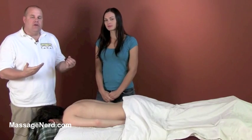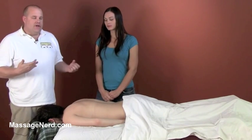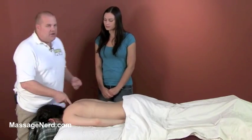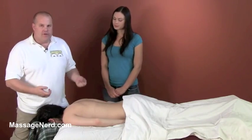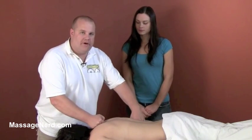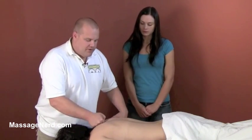This next technique I call the in and out intense trigger. What we're going to do is find a tender area. In a real massage we'd actually find the locator, but just for demonstration purposes we're going to find that area.